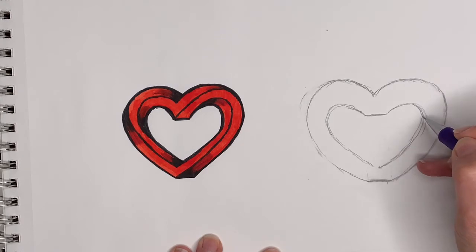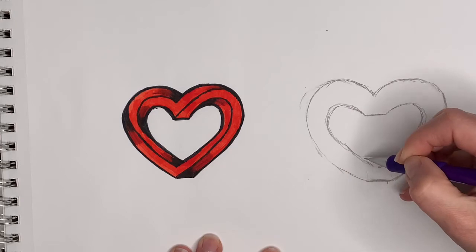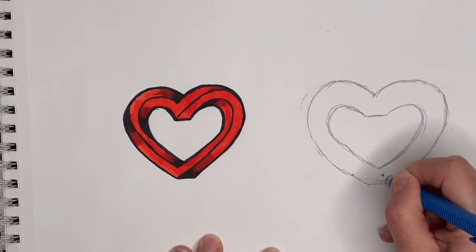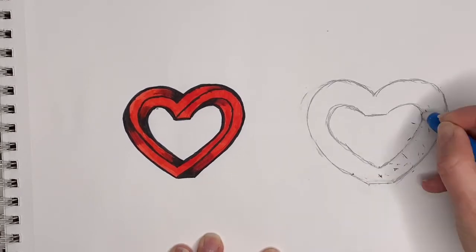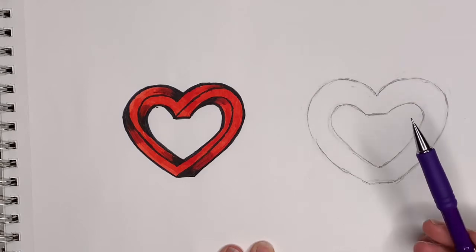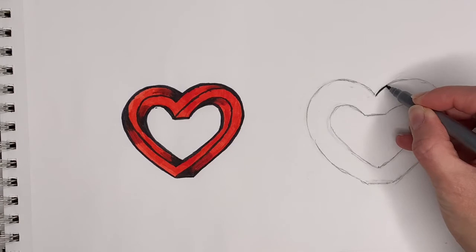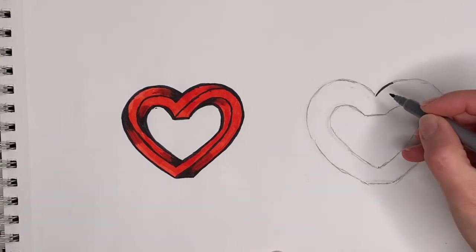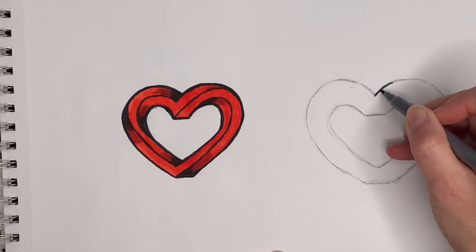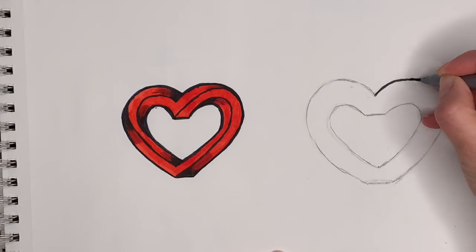So take your time and keep going over it until you have a really good one. Now I'm gonna go ahead and switch to a marker — you can switch to a sharpie, a crayon, or stay with your pencil. Go over the lines you have already done and make them thicker so they'll show off some more.